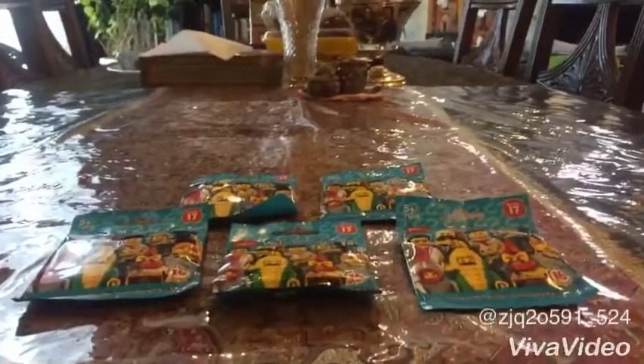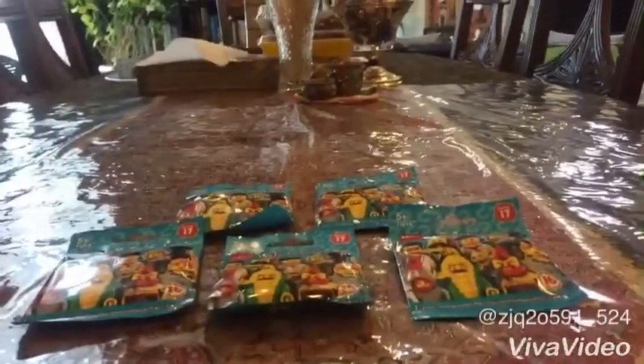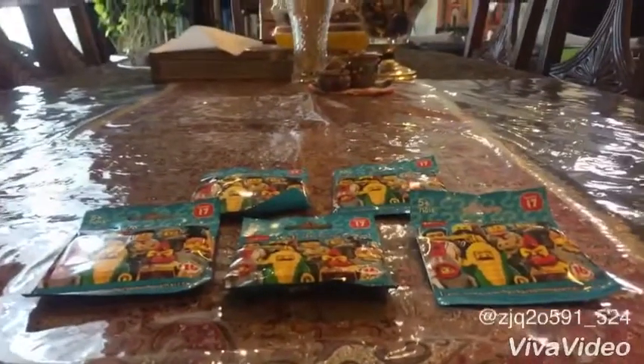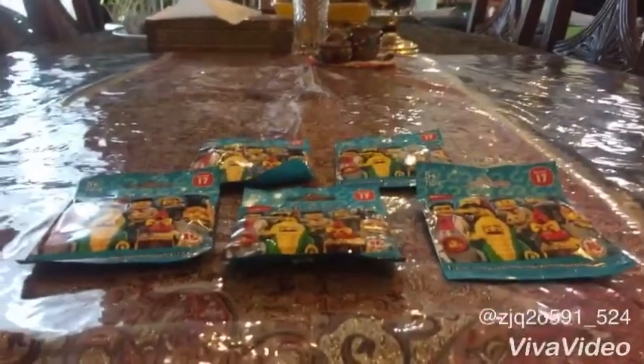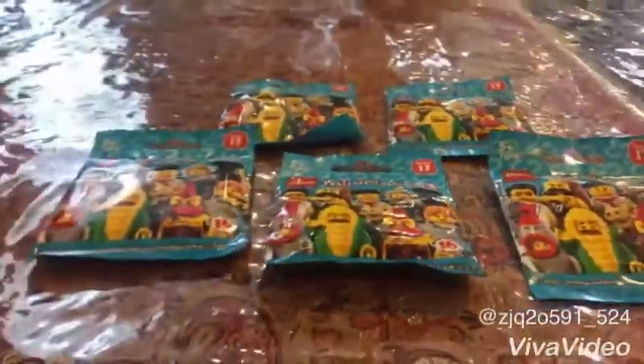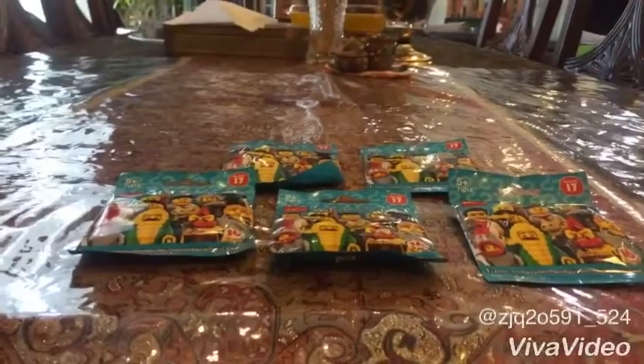Hey dudes, this is Sam from Sam the Bounty Hunter and today we are going to open LEGO Minifigure Series 17. So here we have 5 blind bags of minifigures inside, and we are just going to open one of them. Let's get started.